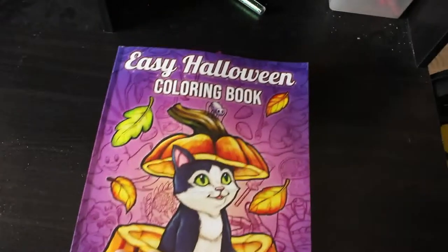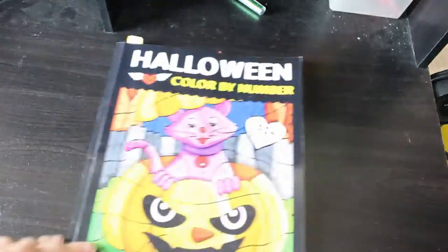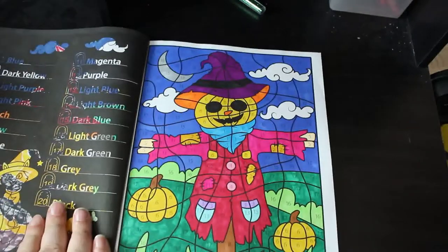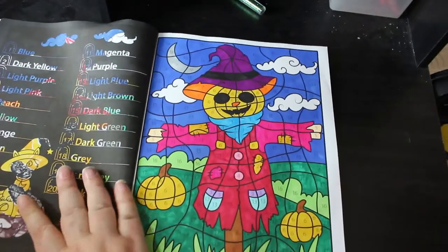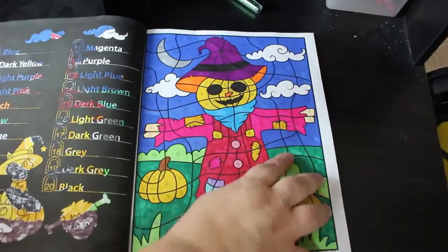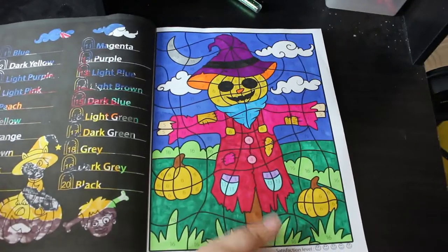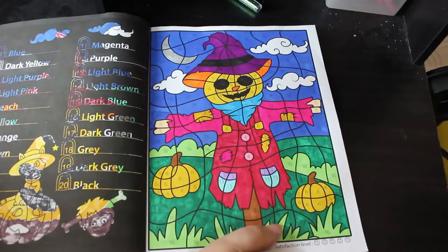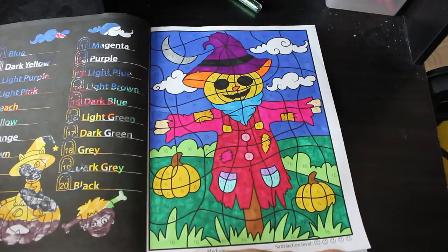Now we're on to Prachi Duan Sachdeva's Halloween color by number, and I did the scarecrow pumpkin-head scarecrow. This would have been done with Ohuhus — you can see the greens are running out because I use those a lot. I'll have to get some cheap markers when some money comes through; I've also got two sets of Featherblend so I'm going to use one of those sets up on these as well. Very pretty.